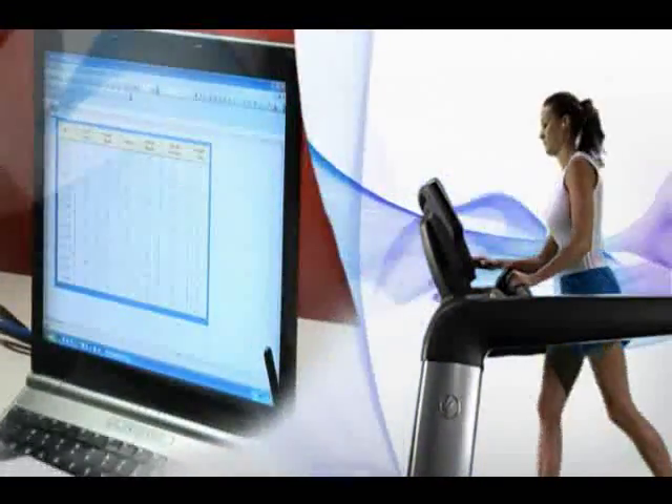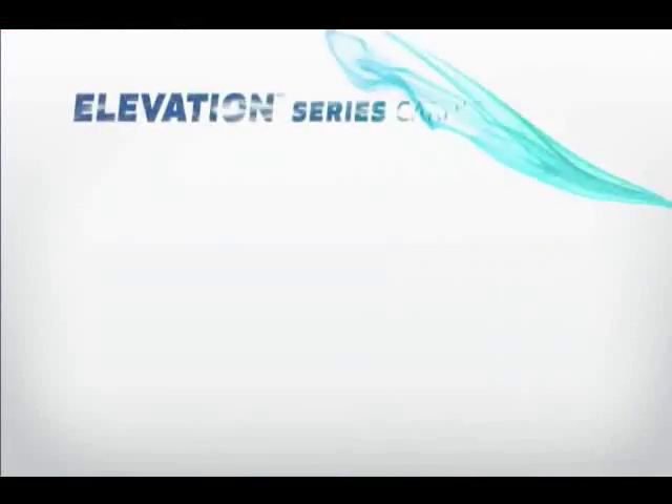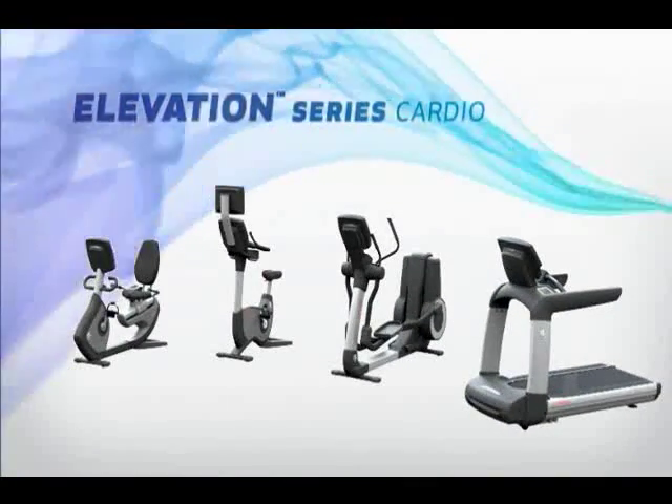And with USB connectivity, new functionality and software updates have never been easier to implement. Let Life Fitness help you reach and exceed your fitness goals. Are you ready?